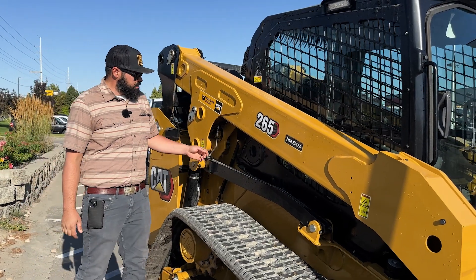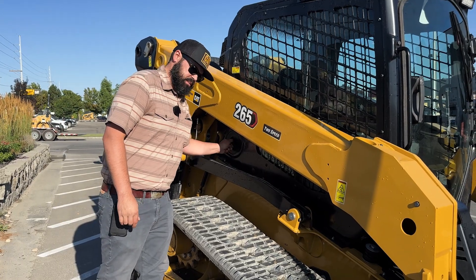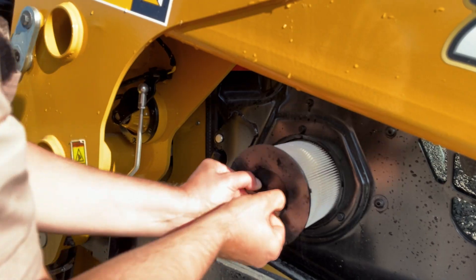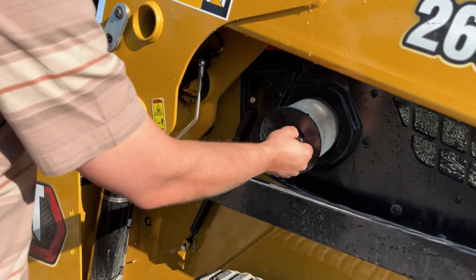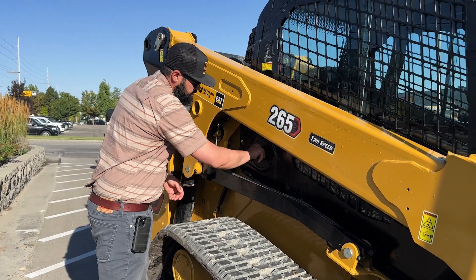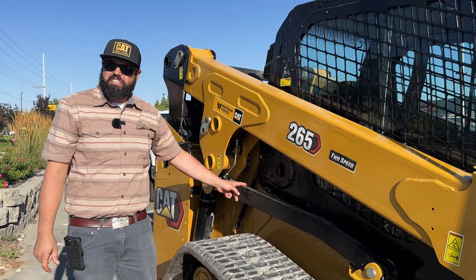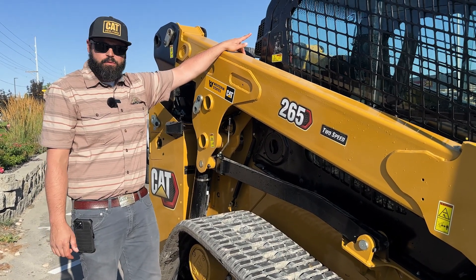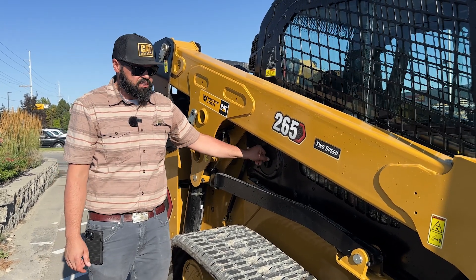Another big improvement on this Next Gen CTL is the HVAC fresh air filter. With a quarter turn, this filter pops right out — really easy to clean. The air intake is now up on the cab, so we're not sucking in dusty air from right above the tracks; we're pulling in cleaner air from the top. This filter is a lot easier to access and a lot easier to clean in place.